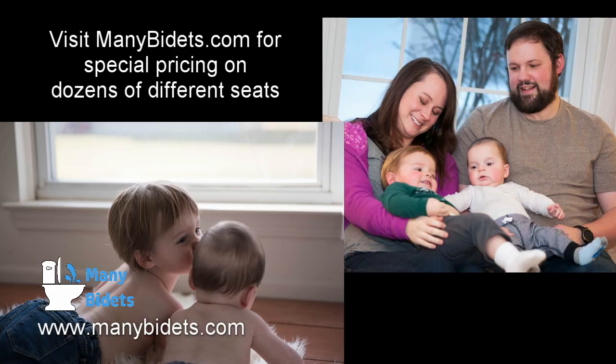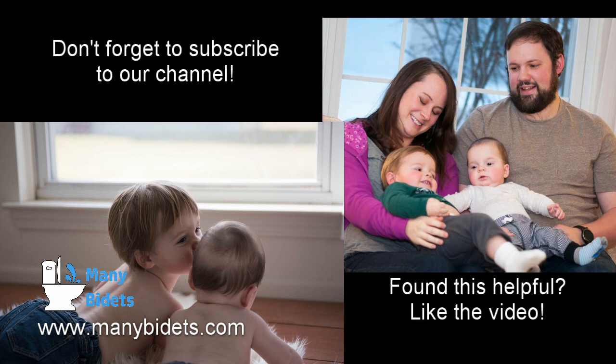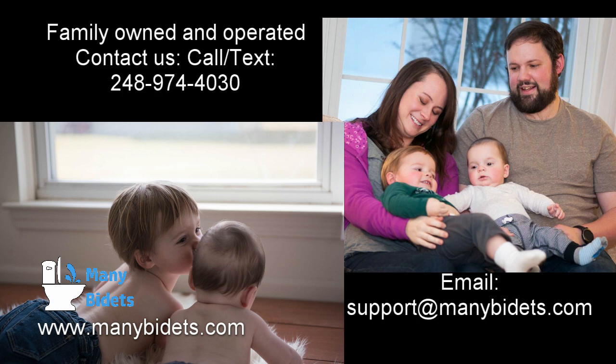This concludes the Many Bidets review of the Toto S550E and S500E washlet by Toto. Please feel free to reach out to us if you have any questions or concerns, or if you're looking for discounted pricing on either of the two seats. ManyBidets.com is a family-owned and operated business. Feel free to visit our website using the link in the video description below to learn more about our business and the products we offer. Thanks for watching, and don't forget to subscribe to our YouTube channel and like this video if you found it helpful.